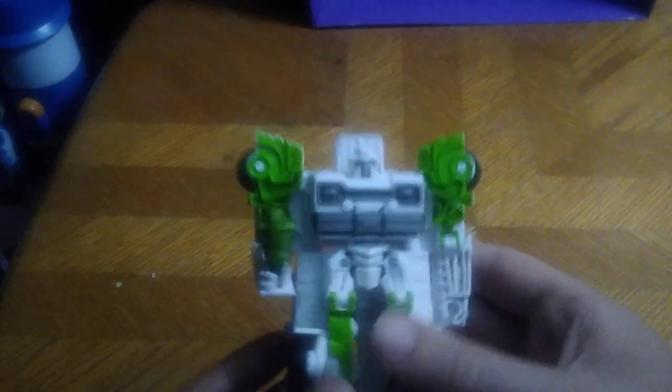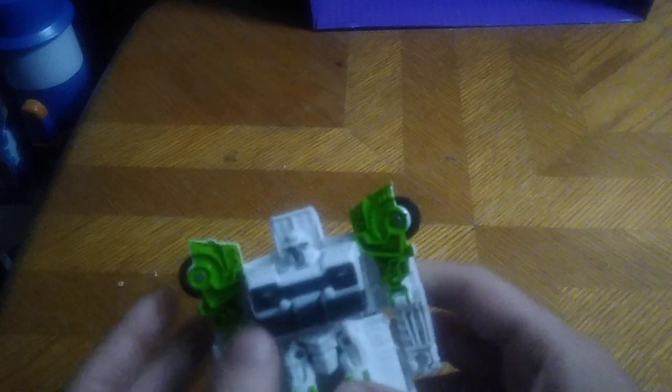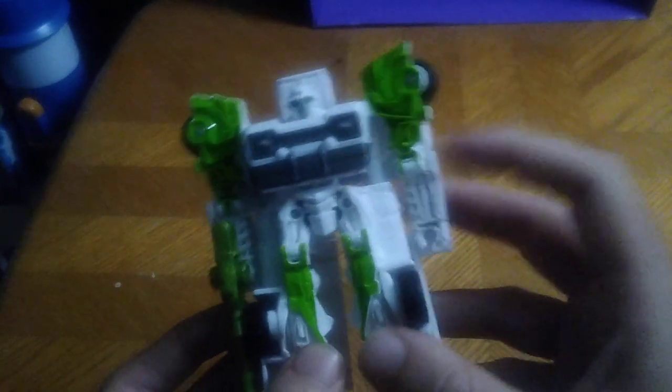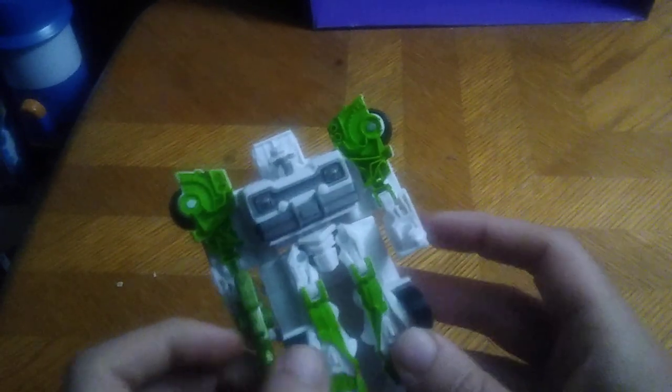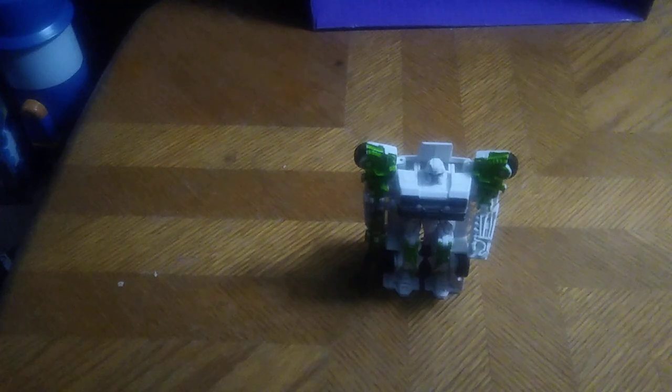Is an Autobot Energon Igniter Ratchet worth adding to your Transformers collection? Yes. He is worth the money if you can find him for a good price. I got this for 10 bucks, and he is going on my figure shelf with my other Transformers. So glad to have this and so glad I reviewed this. It's a fun, simple gimmick figure and I just love those gimmick figures.